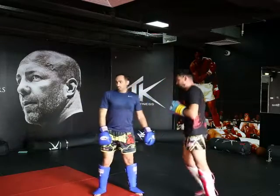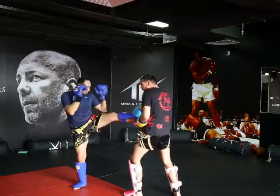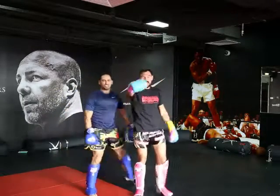Make sure you pivot for the right hand. Boom — pivot. That's how you do it.